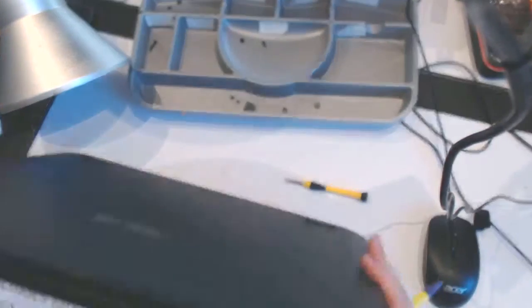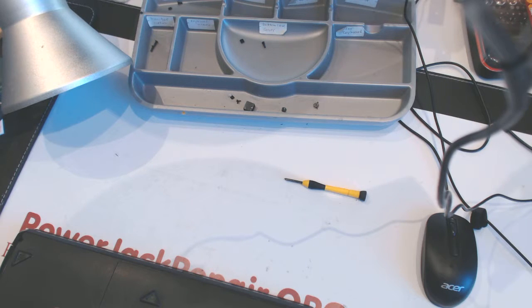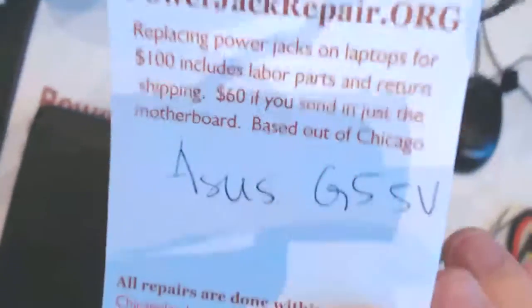What's up guys, today we have an ASUS laptop called the G55V. We specialize in power jack replacements, and the power jack on this one was faulty right here. We replaced the jack and everything powers up and works.